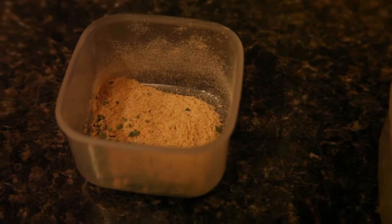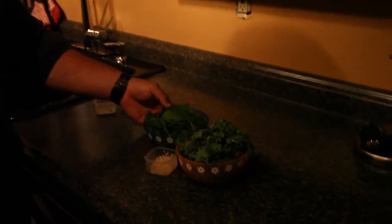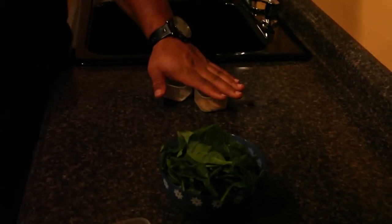Hey guys, welcome back to Feaseless Corner. As always, I'm your chef Anthony Sherlin. Today we're going to make stir-fried greens using maybe spinach, kale, some diced garlic, and some seasonings.